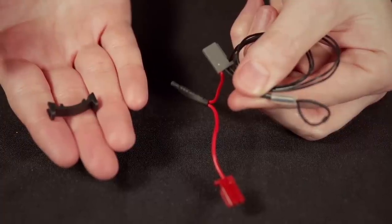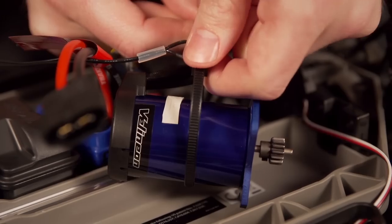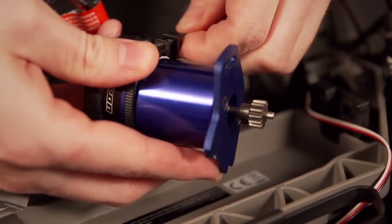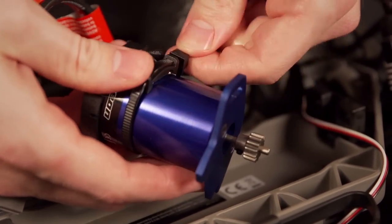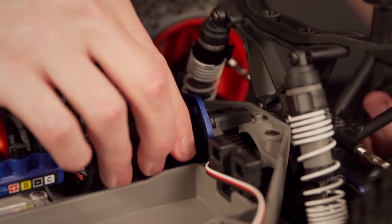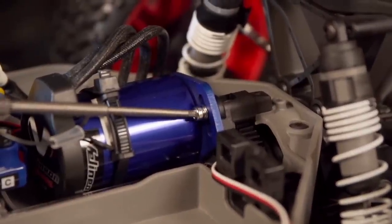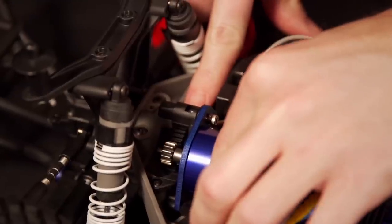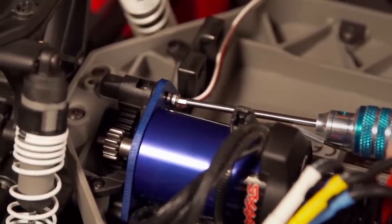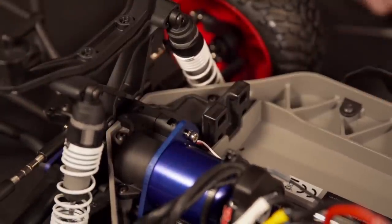Take out the temperature sensor and secure it into the mount. Use the included zip tie to loop the sensor around the motor, placing the thermal pad between the sensor and motor. The zip tie should be secured but still allow for fine adjustment as you put the motor back in place. Once in place, use the silver screw to reattach the plate to the motor mount. Set the gear mesh appropriately before fully tightening. With the motor installed and gear mesh set, replace the gear cover.